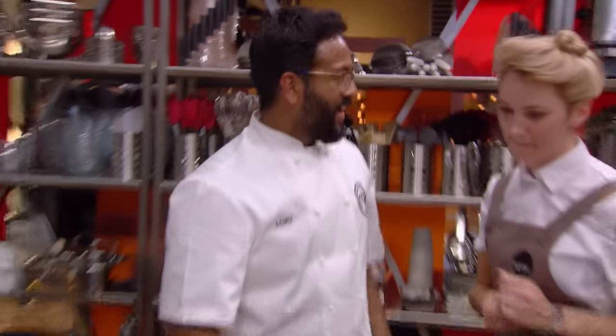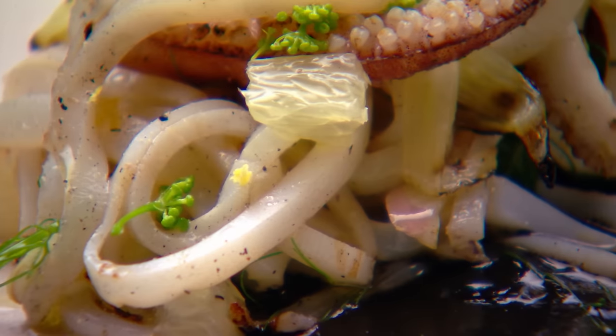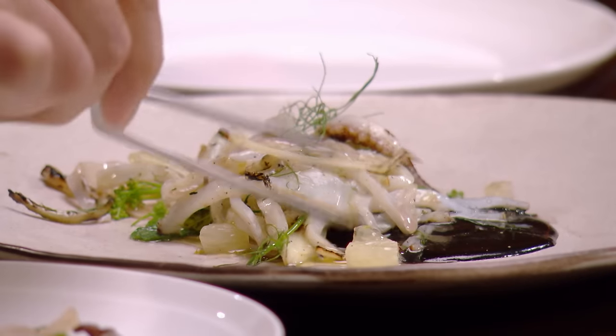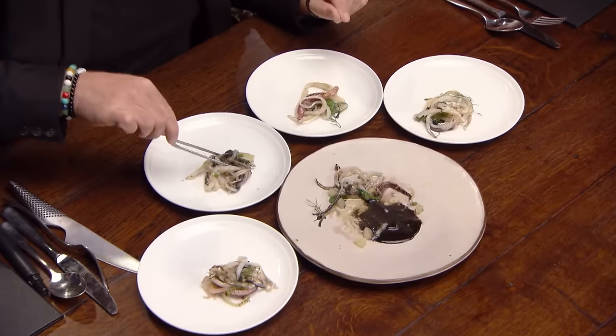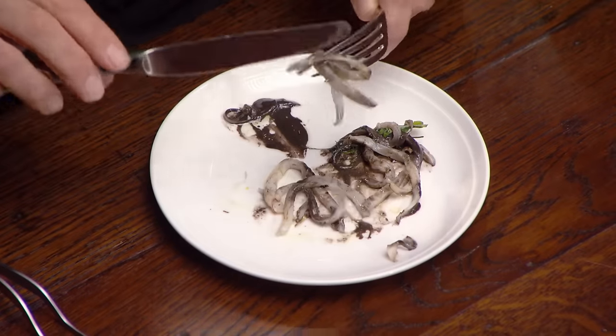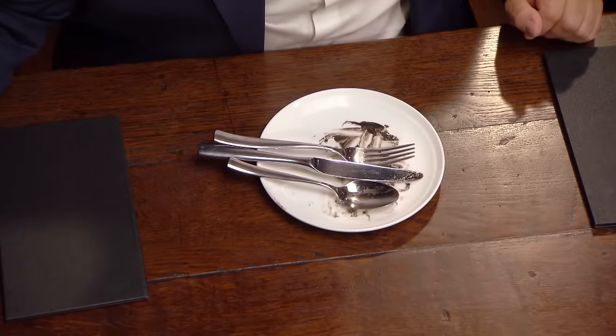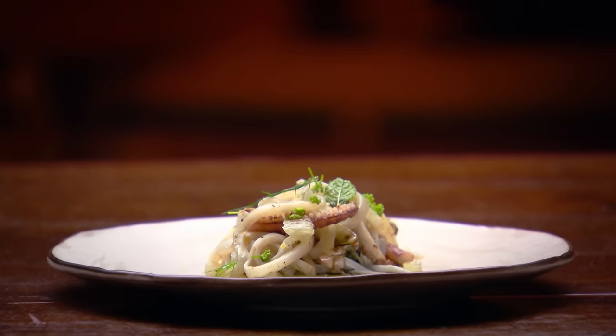Time's up! I feel like top of the world. That's so beautiful. Calamari with barbecue fennel, lemon and ink. Looks beautiful. Nice bit of char on that. I want more. That's really delicious. It's very subtle, it's very clean. I love seafood and that's been treated so beautifully.